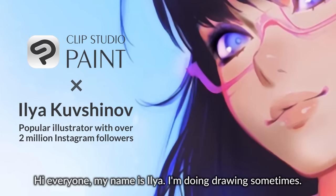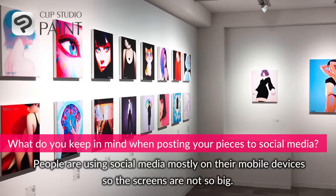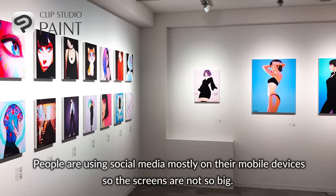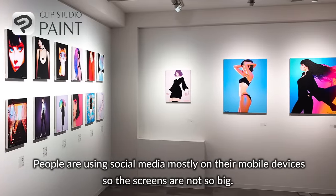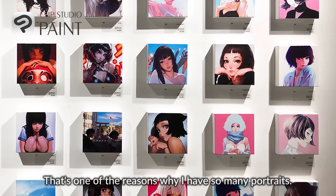Hi everyone, my name is India. I'm doing drawing sometimes. People use social networks mostly on mobile devices, so the screens are not so big. That's one of the reasons I have so many portraits.